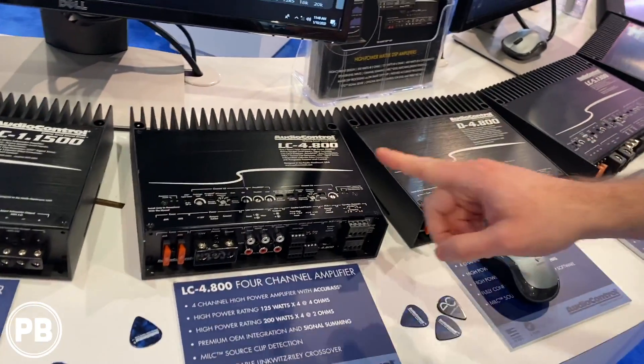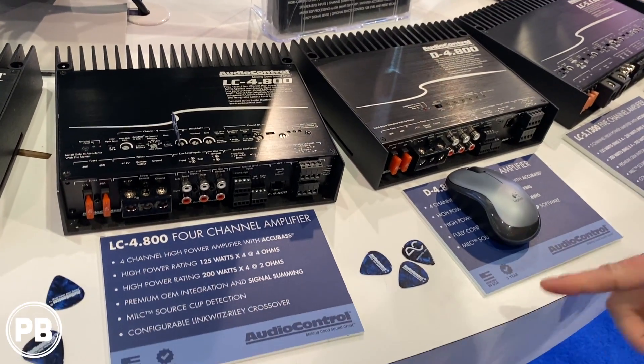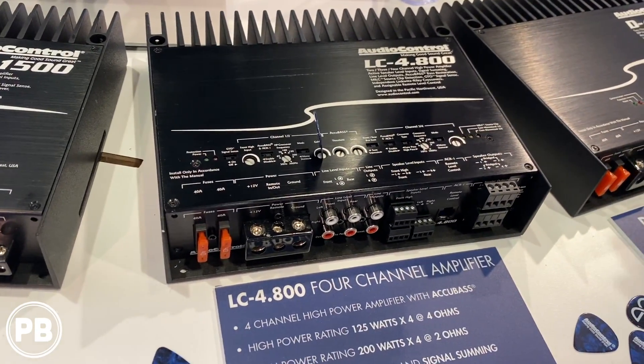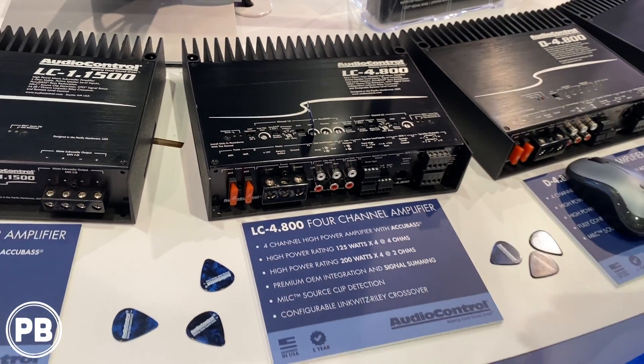We have the four channel available in the LC series, 200 watts per channel, four channels, and same concept. You're dialing all of the crossovers, your gain settings, all of that right here. You put the cover plate on, it's good to go.